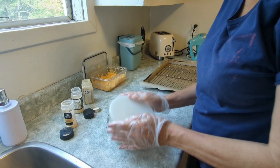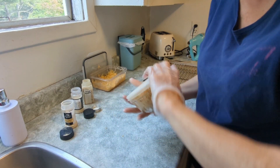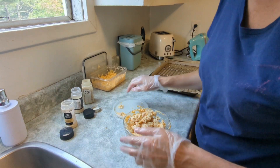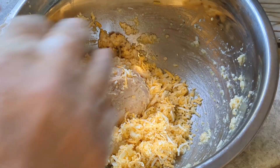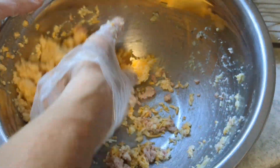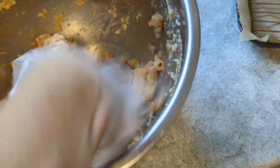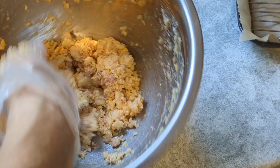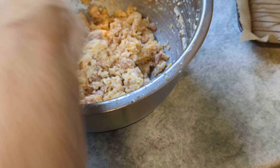Excuse my arms. There we go. So I ended up putting it in a bigger bowl because I was making too much of a mess and it wasn't mixing well, even though I had a top on the other one and I shook it. I think that looks pretty good. Not too much of a mess.